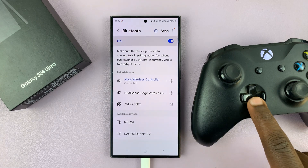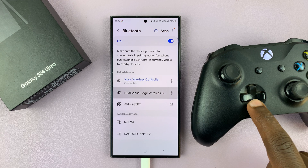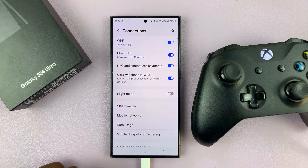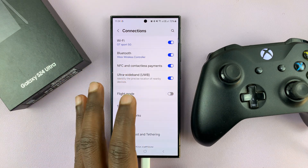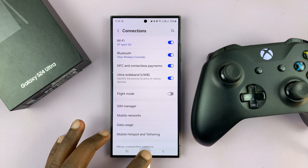You can see me scroll using the controller, which means if I have any compatible game, I can hook the phone up to the controller and play the game using the Xbox wireless controller.